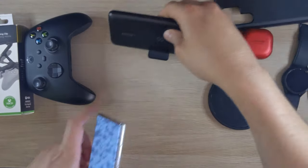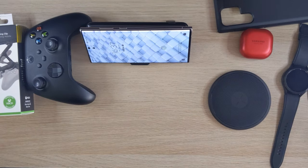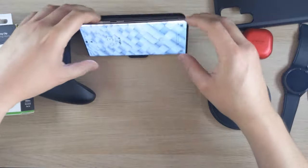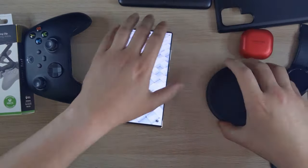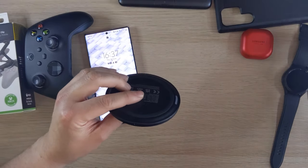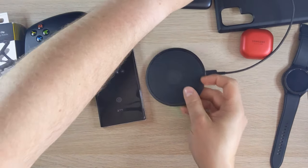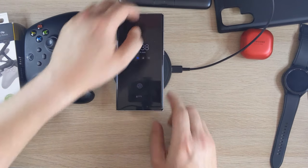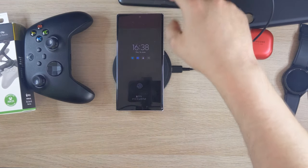I've got a full review on the power bank if you're interested. There's also a wireless earphone charger — I got it discounted when buying some headphones. It supports fast wireless charging at the same rate as the power bank, which is really good.